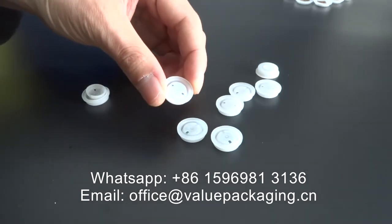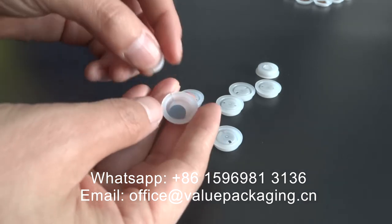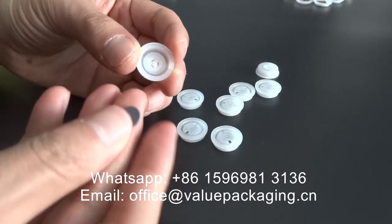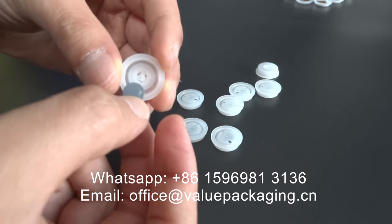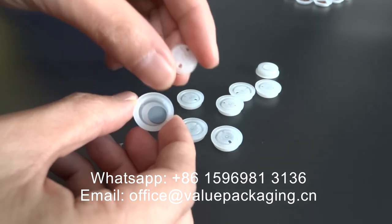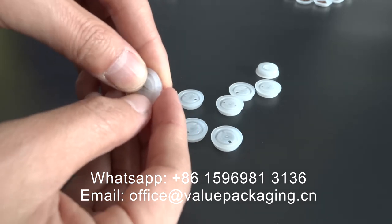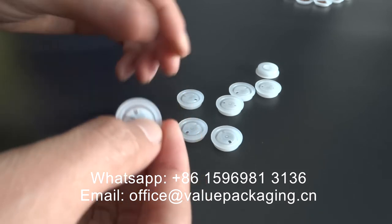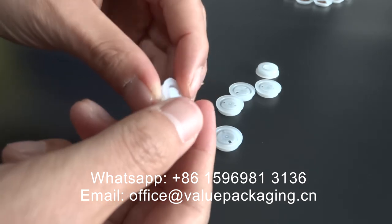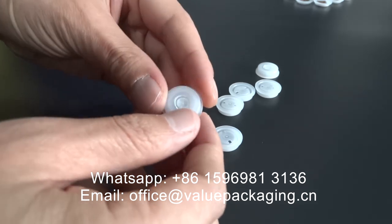This degassing valve has very good control over the degassing process. I am going to show you the structure. This is an outer shell with tiny holes. This is a plastic rubber sheet that is in contact with the outer shell and the back cover. The back cover acts as protection to prevent the rubber sheet from falling off. So the final degassing valve is much more integrated together, and this valve has a very good degassing property.